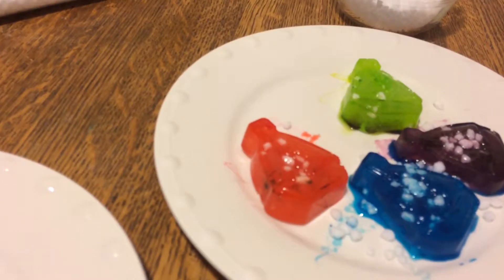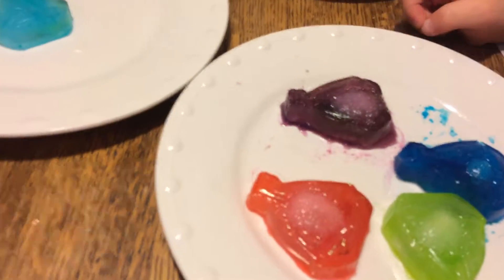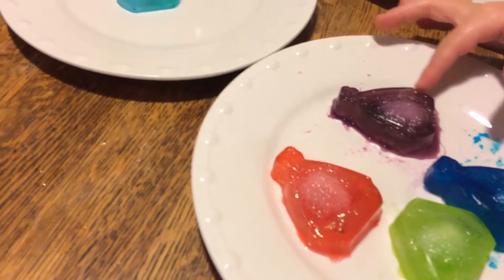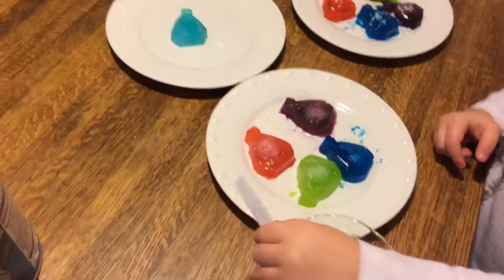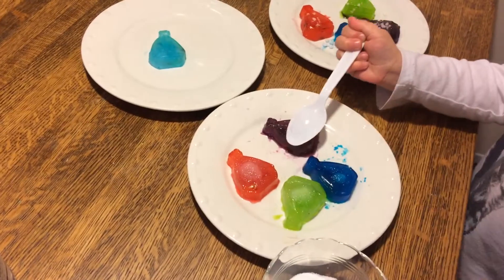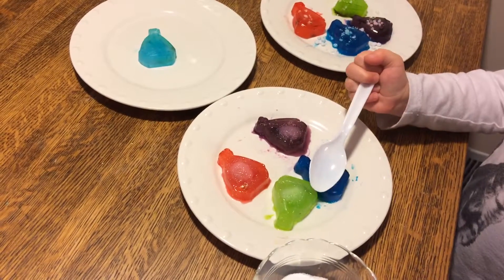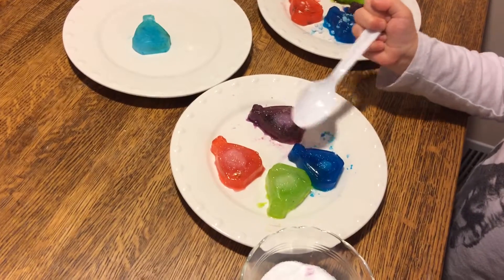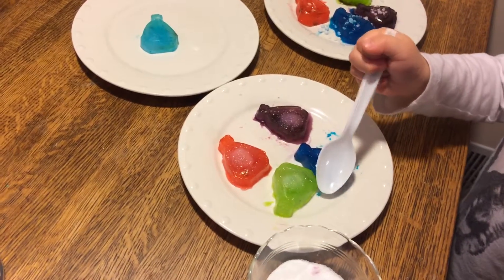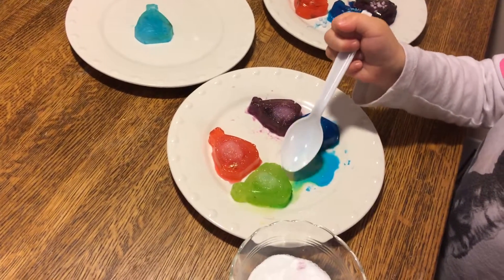They're melting too. They look like the carrot, but then we get the controlled one here — so nice and solid — even though these are starting to get a little soft. Don't touch them, baby. You can use your spoon, but don't touch them with your fingers. Move them around a little bit and show that they're melting. Can you scoot them around a little bit on the plate with this spoon? There you go. Look at all that liquid.